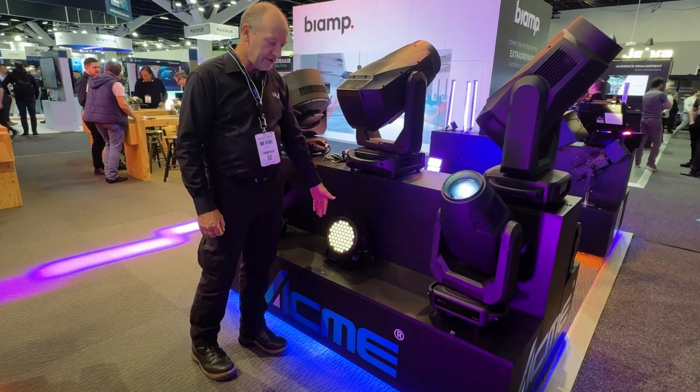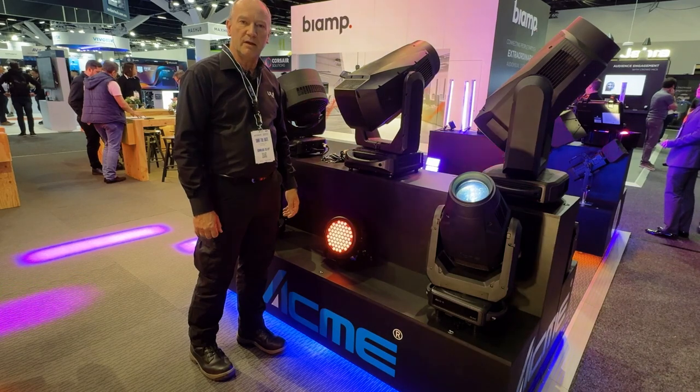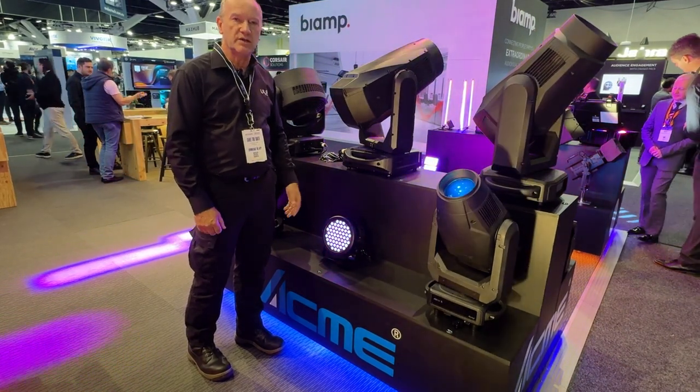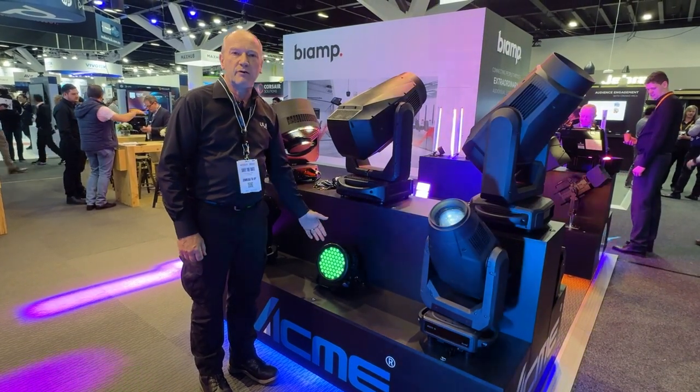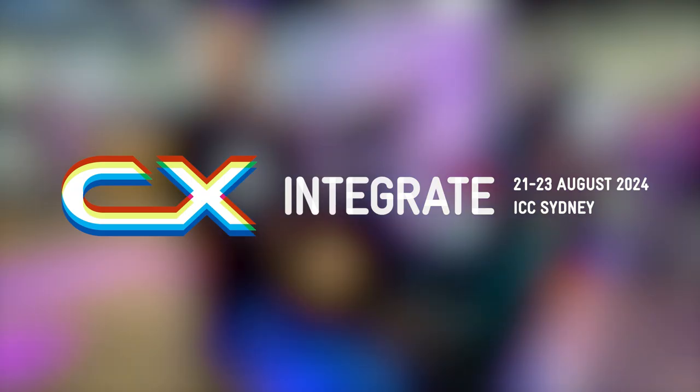The frost filter in there is actually inside smart glass, so it can be dialed up through DMX — you can dial in however much frost you want and it actually changes the beam angle of the light. We can control the beam on this light from 18 degrees out to 53 degrees simply by dialing in the frost.